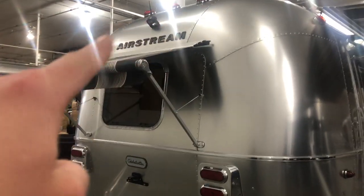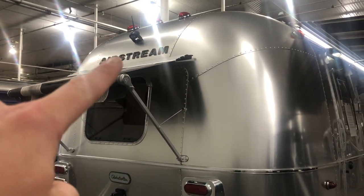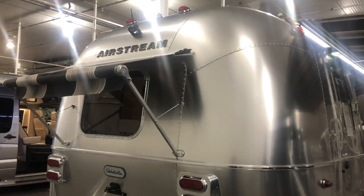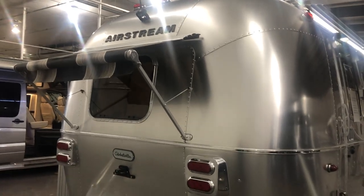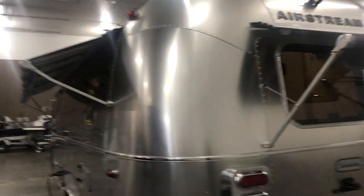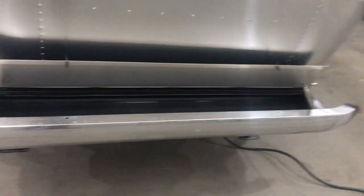The back here does have your backup camera, which does come with a monitor. It does have a speaker system in it, so whoever's guiding in the back can also talk to the person who is backing the trailer up. It does come with the rear and roadside awnings as standard equipment. You can also have some storage in your bumper down here.